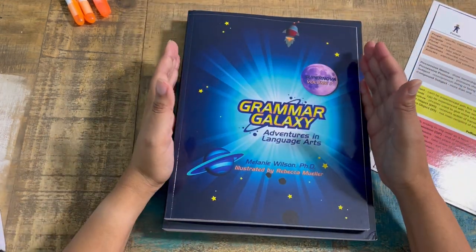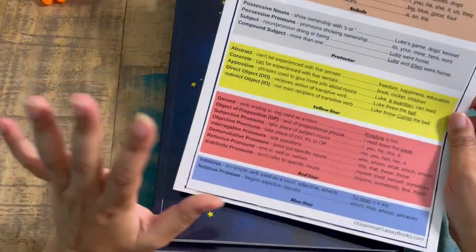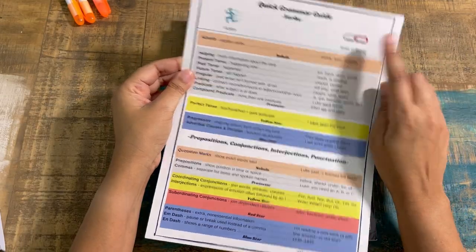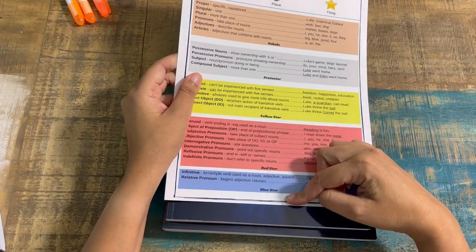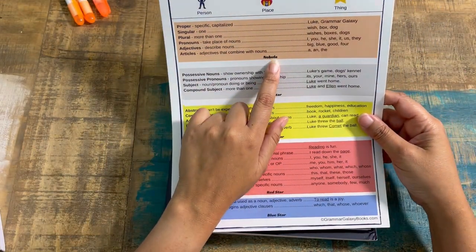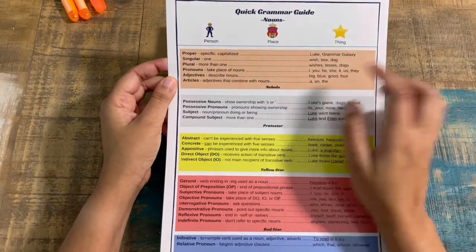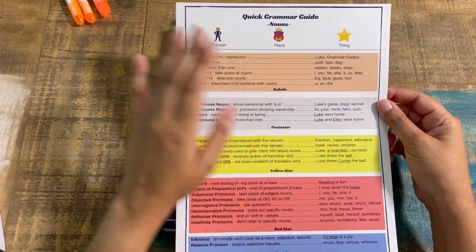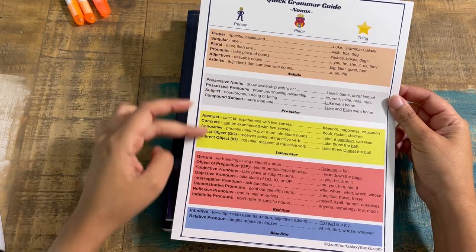I also received this really cool quick grammar guide — I don't think I got this the first year, so I'm excited it was added. It covers verbs and nouns and shows at which level each concept is introduced. For example, in Nebula you go over proper, singular, plural pronouns, adjectives, and articles, and in Protostar you have possessive nouns and so on.